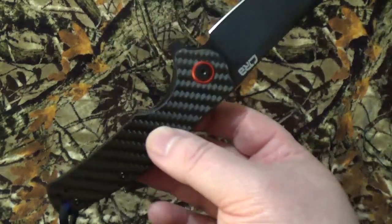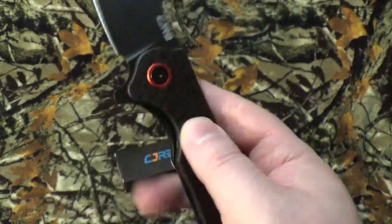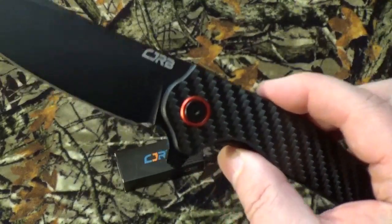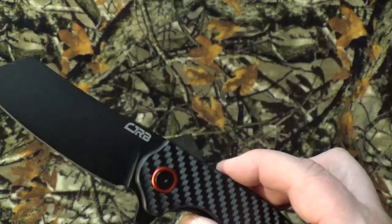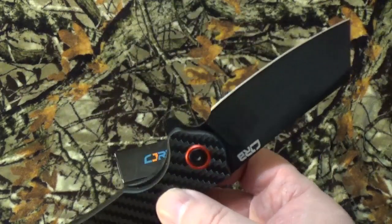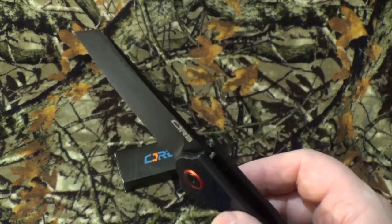Now I had to look that up. That steel is a value-priced powdered stainless steel that functions between 14C28N and D2 steel. Basically, they've got a great budget steel that's going to hold an edge, going to be sharp, going to last you a little while. I thought that was cool that they got all that together.